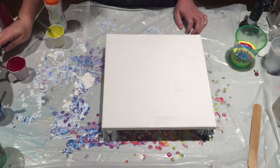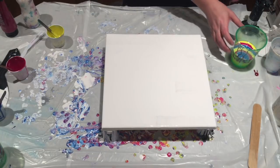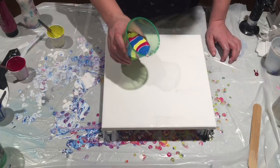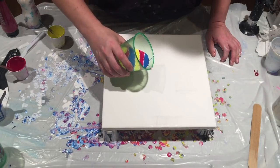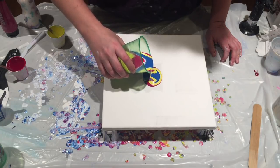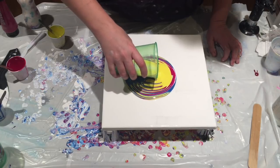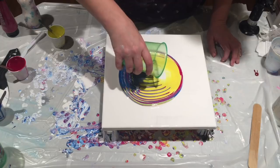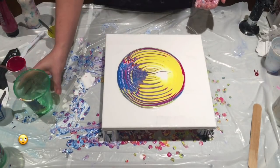All right, so here we go. Nice, nice blue tail.